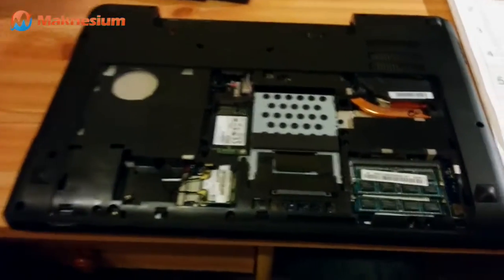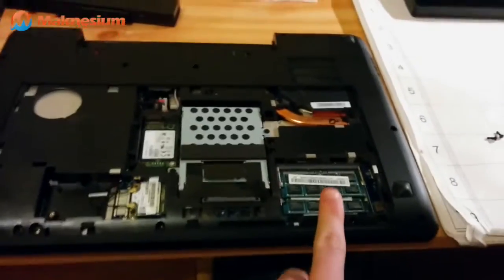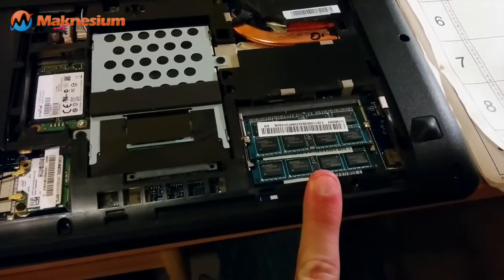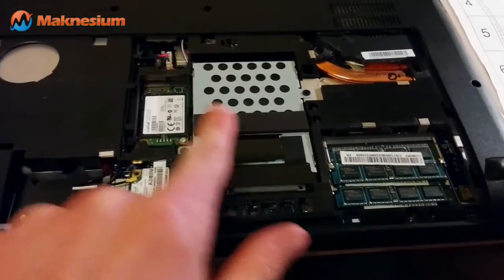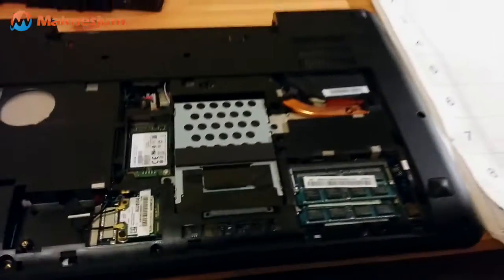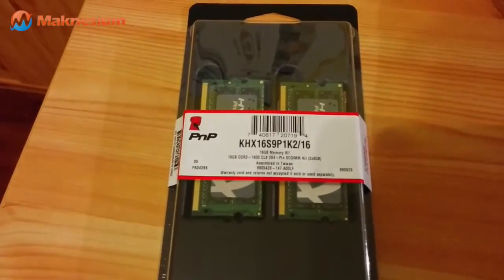Here we have a look at what's inside the Y580. We can see that the memory modules — the stock ones which came with the laptop, so 8 gigabytes stock — are here. This is the terabyte hard drive. This is a 265 gigabyte SSD I've built in. This is, I think, the Wi-Fi module.